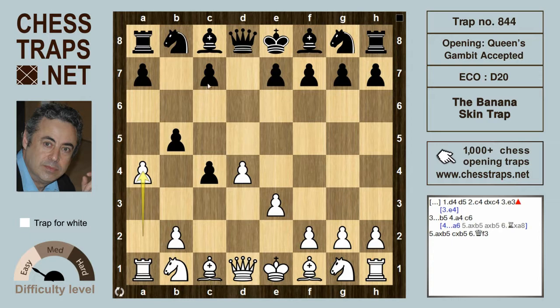Instead of a6, black might consider the move c6. This underscores the advantage of e3 as opposed to e4, because the diagonal from f3 to a8 is open and white can utilize it, making black slip on a slippery banana skin. After a takes b5, c takes on b5, the move queen f3 finishes black off.